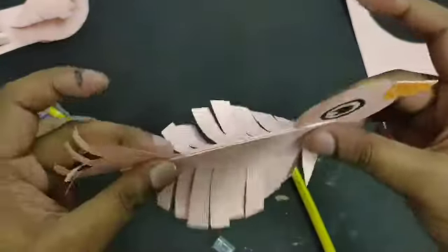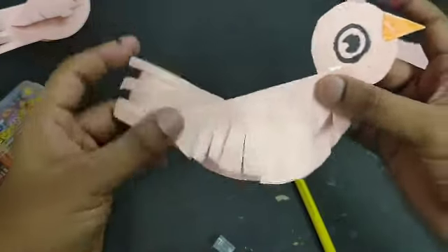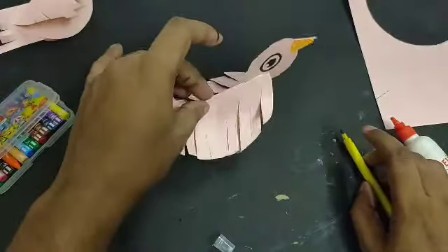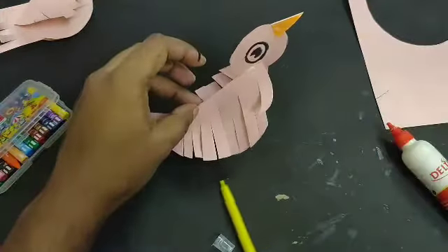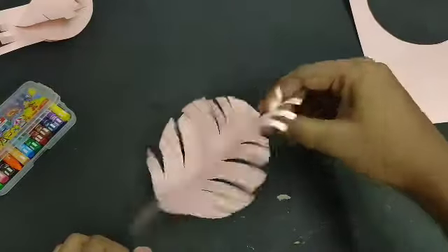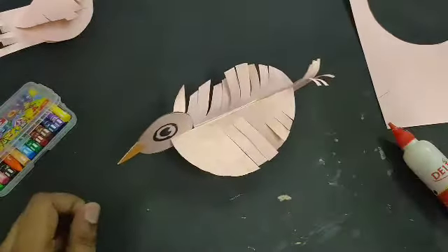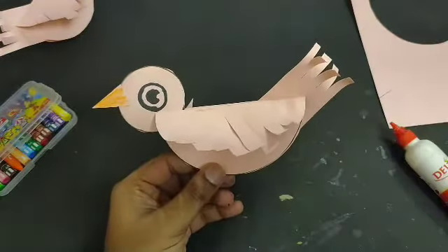When it gets dry, you can put it on your table. Just open it a little bit so it stands easily like this. You can press it like this and it will balance nicely. So you can make this kind of bird and put it on your table. I hope you enjoy this video — thank you, have a nice day!